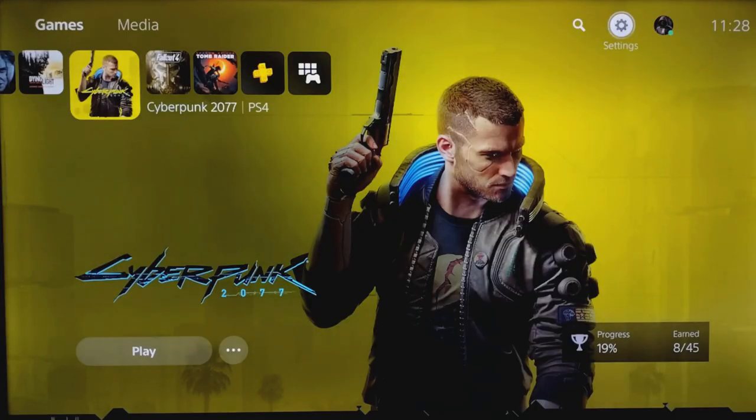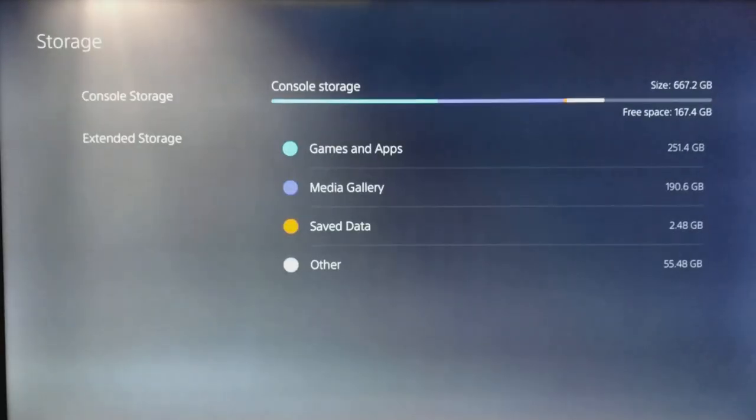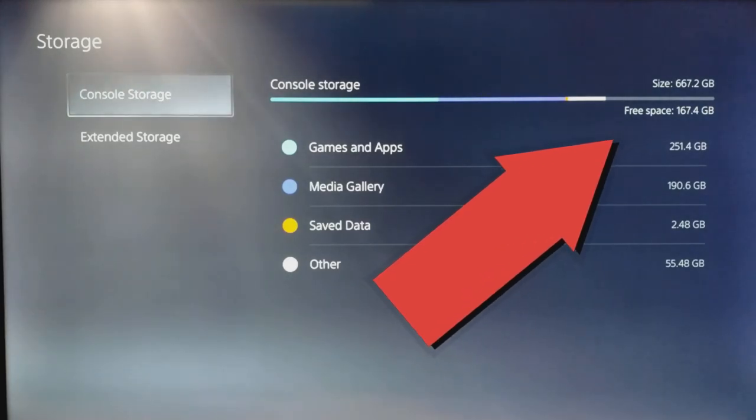I'm going to start with the bad news. You cannot currently move any PS5 games from the SSD of the console and onto an external hard drive, which means you have to delete the games when you want to put new stuff on there, once this measly 667 gigs of free space is used up, which will not take very long.